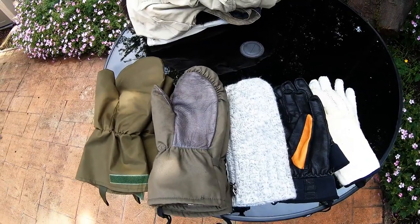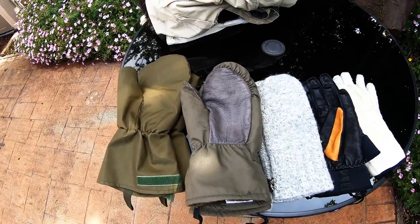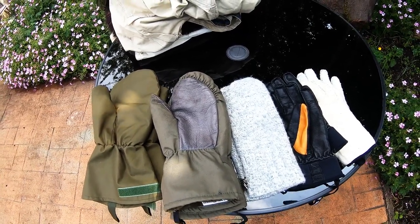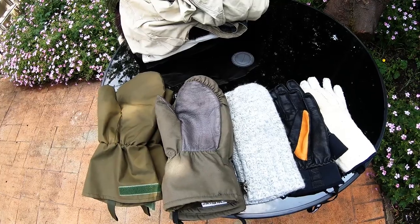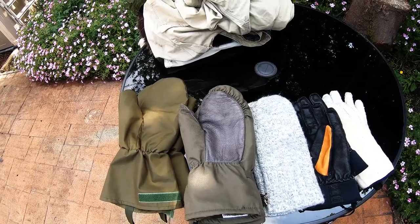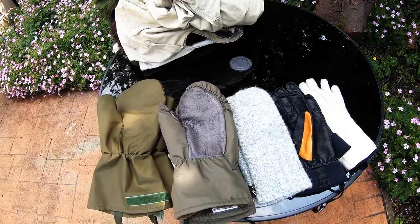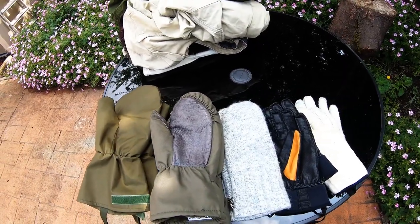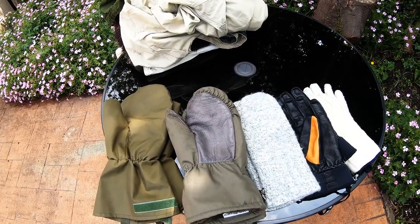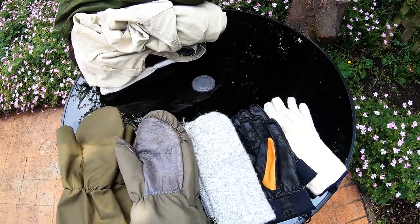The first bit of kit I wanted to show you is my glove system. Anyone who has watched a video on arctic clothing or had any training will know about the layering system. I'm not going to go into too much detail on that here — we'll save it for another video. But basically, instead of one thick layer, you build up layers with different items of clothing you can put on or take off depending on how hot or cold you are, to mediate your temperature. It's the same with the glove system.